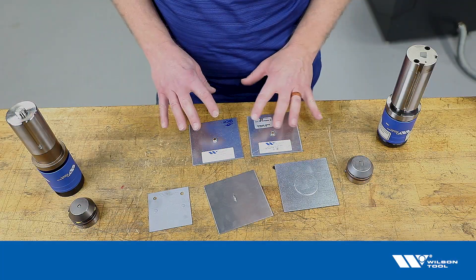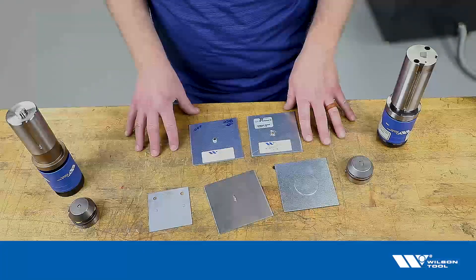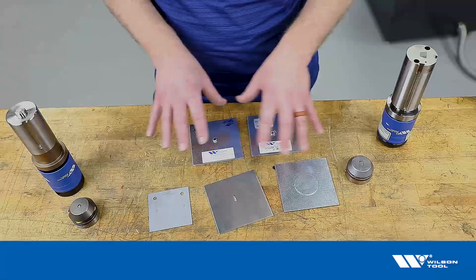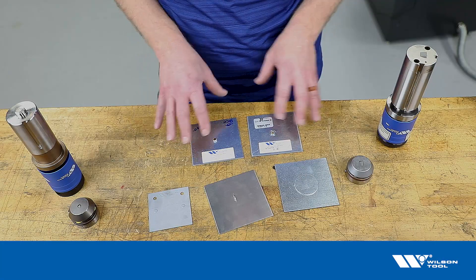We wanted to talk today about the concept of a witness mark when you're running a forming tool. Oftentimes when you're talking to us at Wilson Tool we will mention the concept of a witness mark, and if you don't know what it is it's kind of hard to envision. So let's look at that.